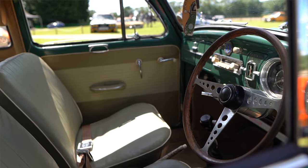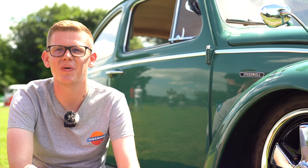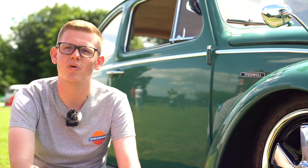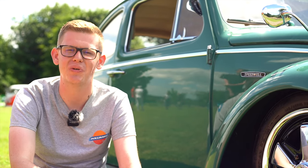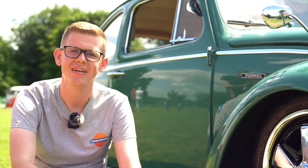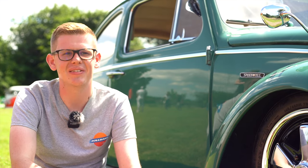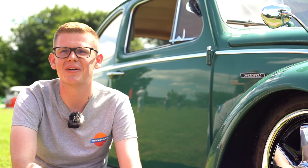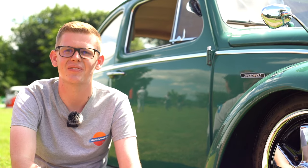Pretty happy as it is now. The only other things for the future would be just maintaining it and maybe getting odd bits of the paintwork sorted. It's amazing the amount of people on a motorway who pull up alongside and give a thumbs up. Everyone seems to know someone that's owned a Beetle. You can't go to a petrol station or the shops without someone stopping and saying 'my dad used to have one' or 'I used to have one.' People just love to have a chat.